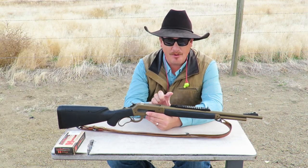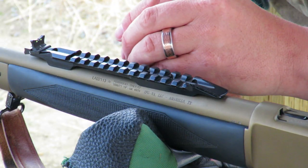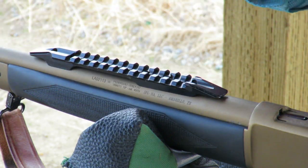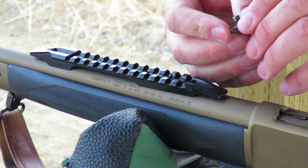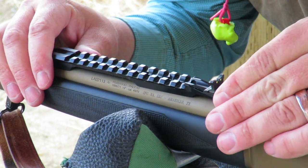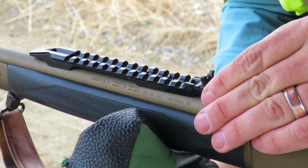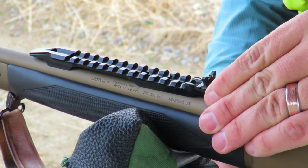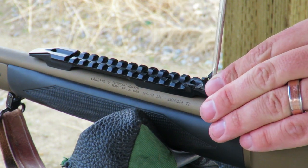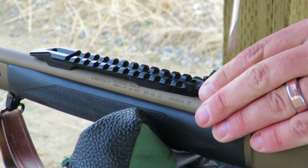That would give me more room in my saddle scabbard so the sight wasn't rubbing. To move the sight from one end of the rail to the other, simply loosen a screw, slide the sight off, go to the other end, slide the sight back on, and tighten the screw. You can adjust your elevation by loosening the screw and sliding it up or down the ramp accordingly. To make windage adjustments to the left or right, there is a second screw right here that you can loosen, make your adjustment, and then re-tighten.